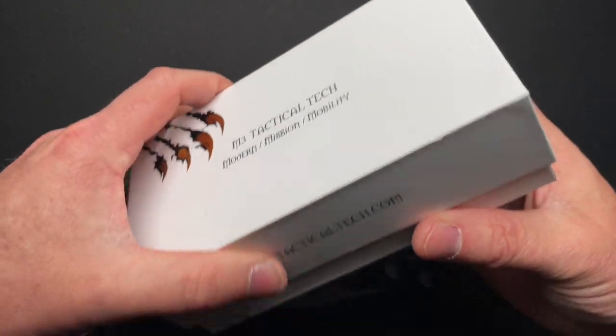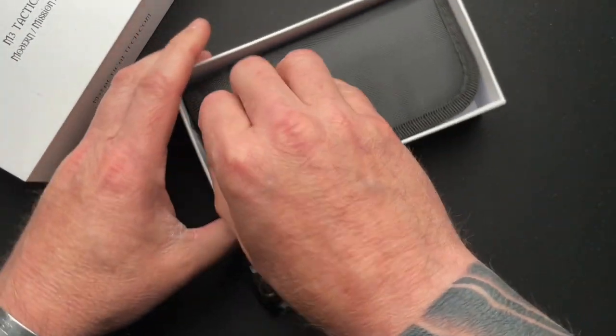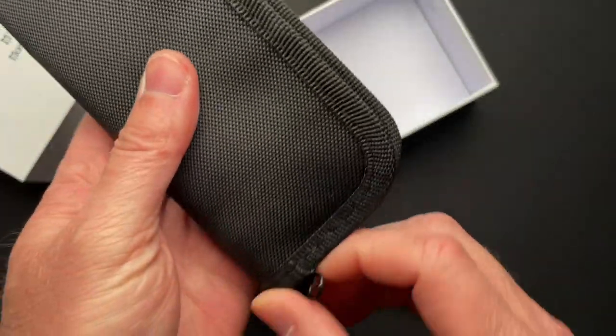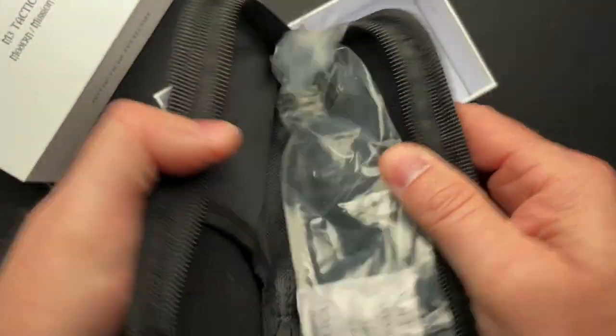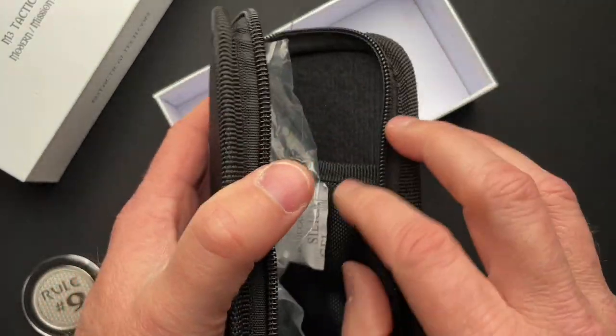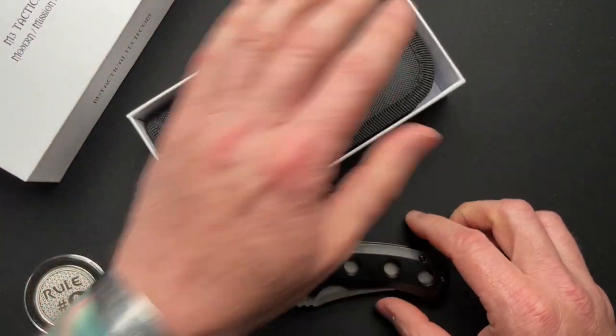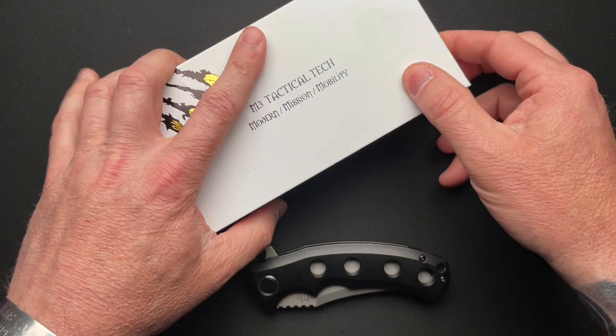It comes in a cool cardboard box and has a standard zippered pouch with some pockets, a silica gel thing — don't eat that — and a plastic bag that the knife actually was in when it first came to me.